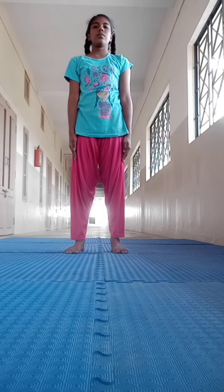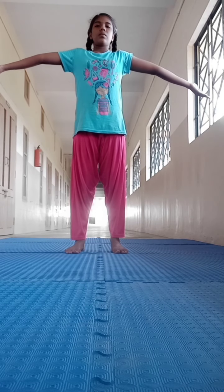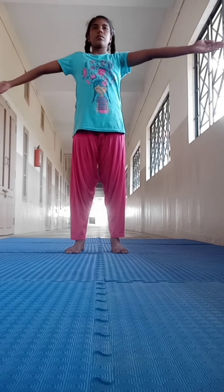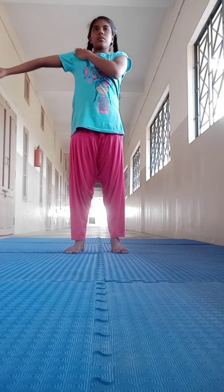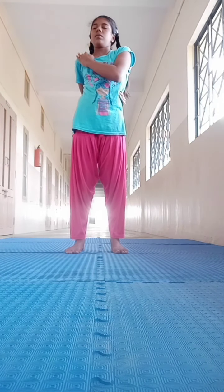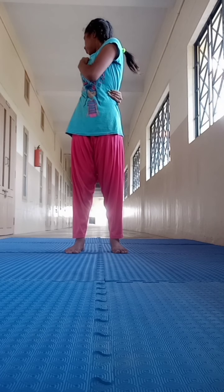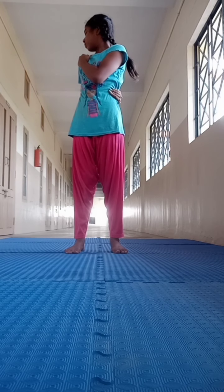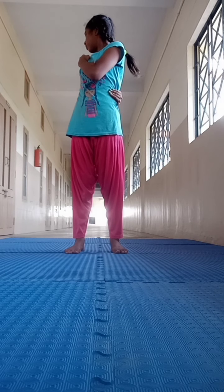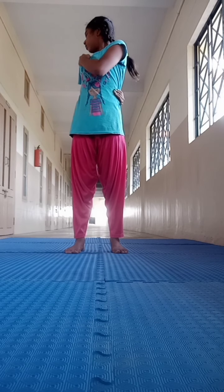Engage and return to the starting position. Repeat to the other side. Take a deep breath and raise the arms to shoulder level. Breathe out and twist to the right side. Take the hand to wrap around the back. Look over the right shoulder. Keep your shoulder and head straight. Hold your breath for a few seconds. Straighten the abdomen. Take a breath and come back to the starting point.